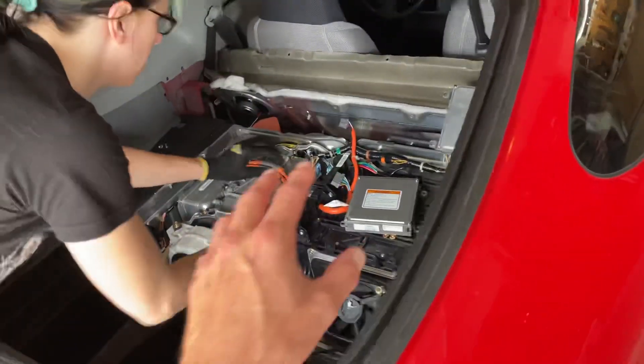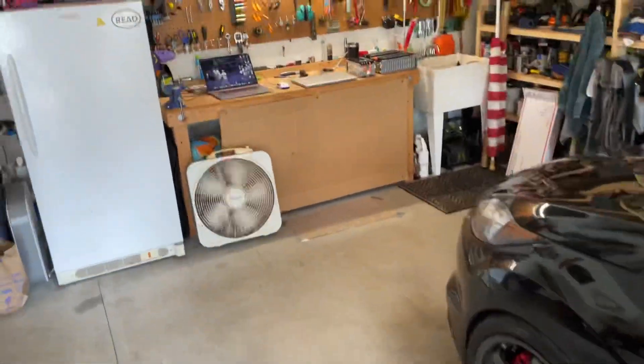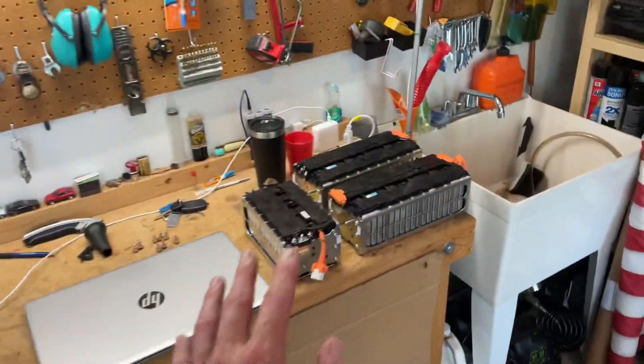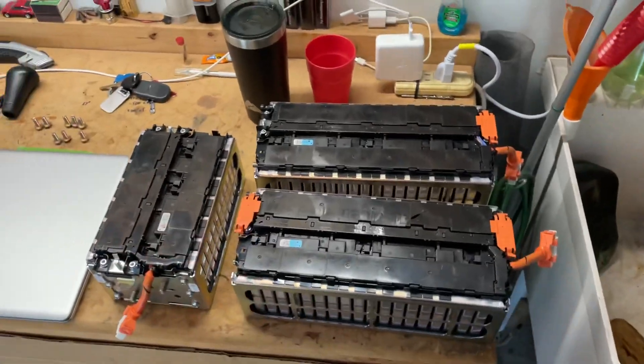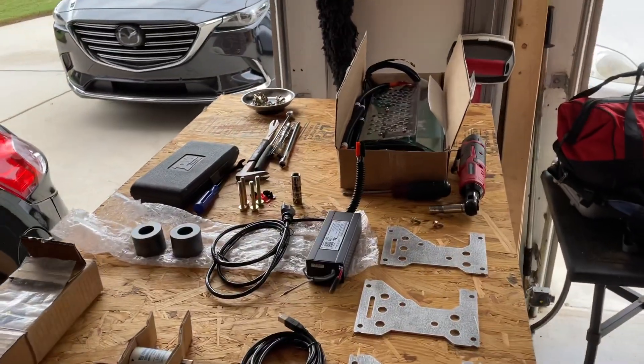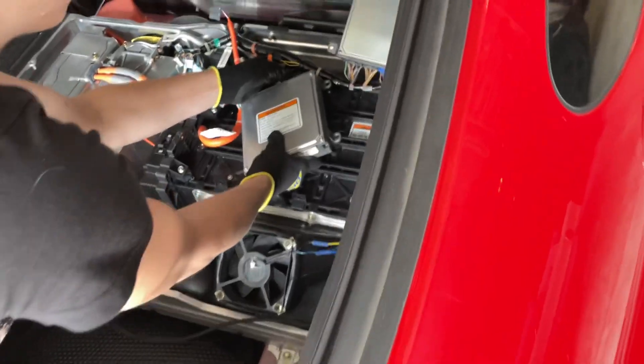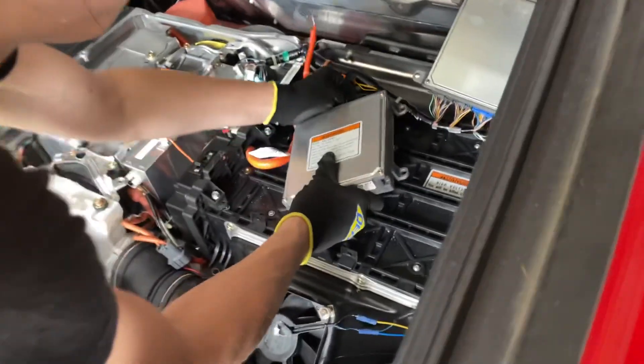We're getting there with all of this. We have software to upload or download. Here are our lithium batteries from a third-generation Honda Insight, and this is the software and hardware to make it work. Can you give us a layman's explanation of what happens here — the whole process in one paragraph?